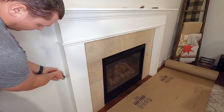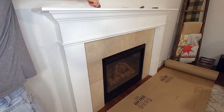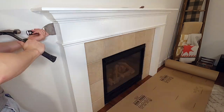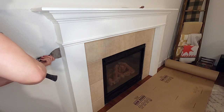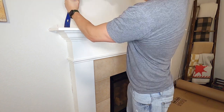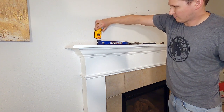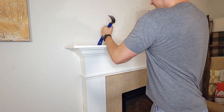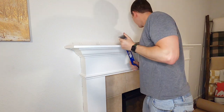I then start scoring all the caulking around the mantel. Hopefully this will allow the mantel to break away freely from the wall without pulling any paint or drywall with it. I use a putty knife to try and separate the mantel a little bit more, then move over to a pry bar to start pulling away from the wall. The issue is that the mantel was stuck so well that I was damaging the drywall as I tried to pry away. I used a stud finder to find a stud and use that as a leverage point to wedge my pry bar against it. This didn't work so well, so somewhat defeated, I moved over to start removing the tile from around the fireplace.